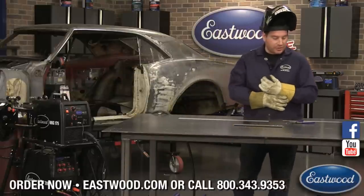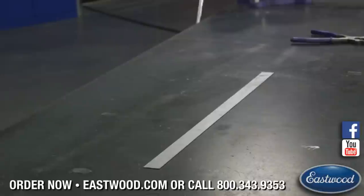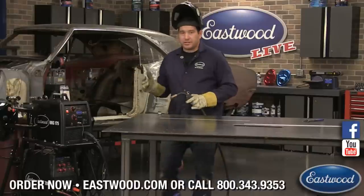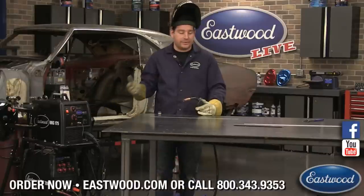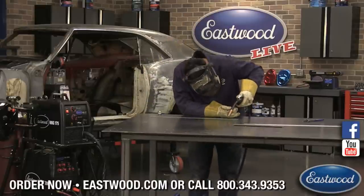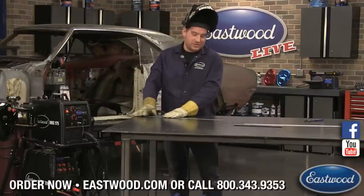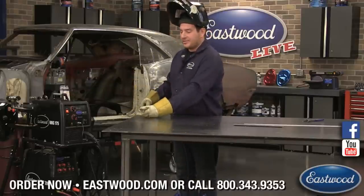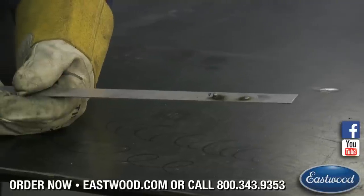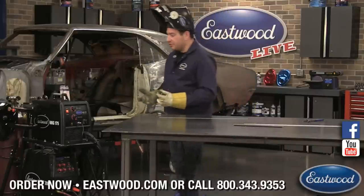Now I'm going to show you a little bit about setting up for sheet metal. When you're MIG welding sheet metal, a lot of guys and girls just learning will get what I call bird poop — welds that are just sitting on top. They're too cold; they're not actually penetrating the metal. That's not what you want.